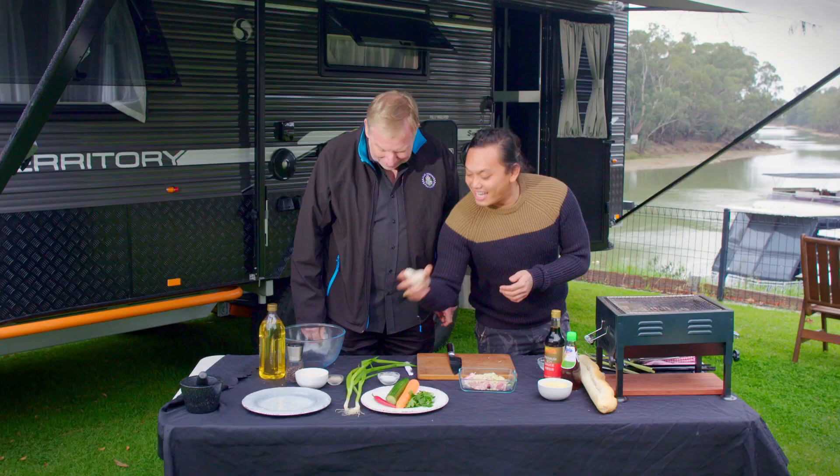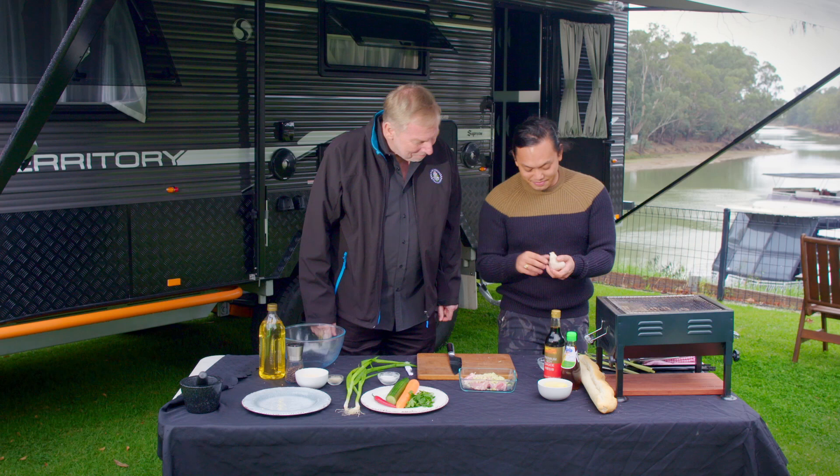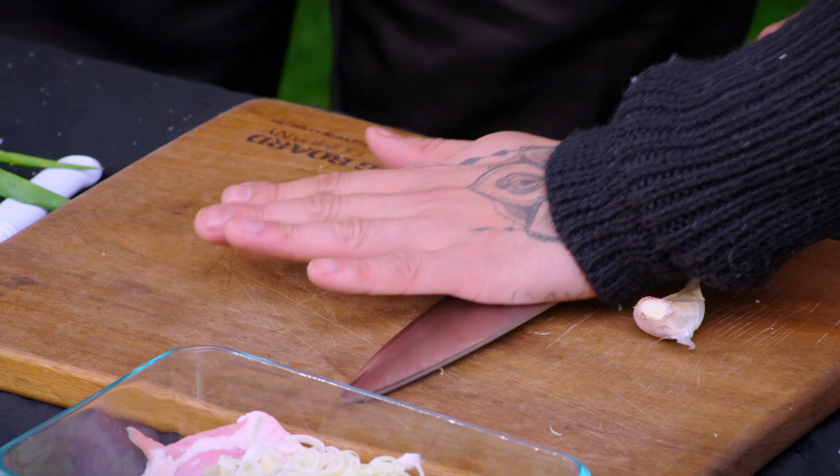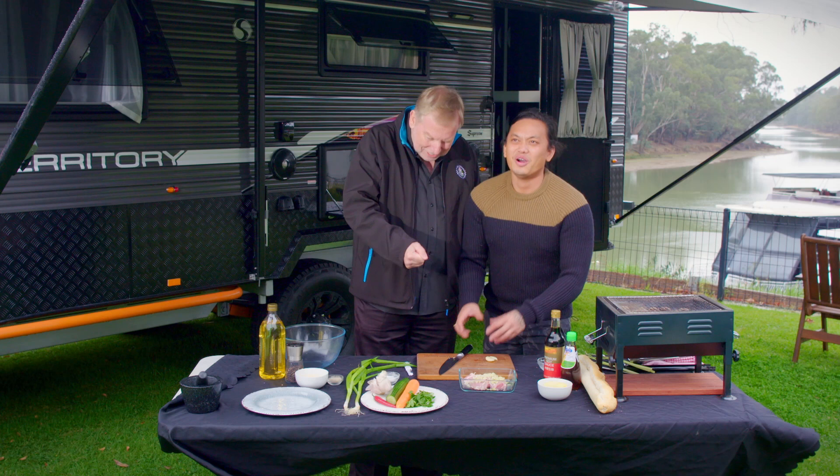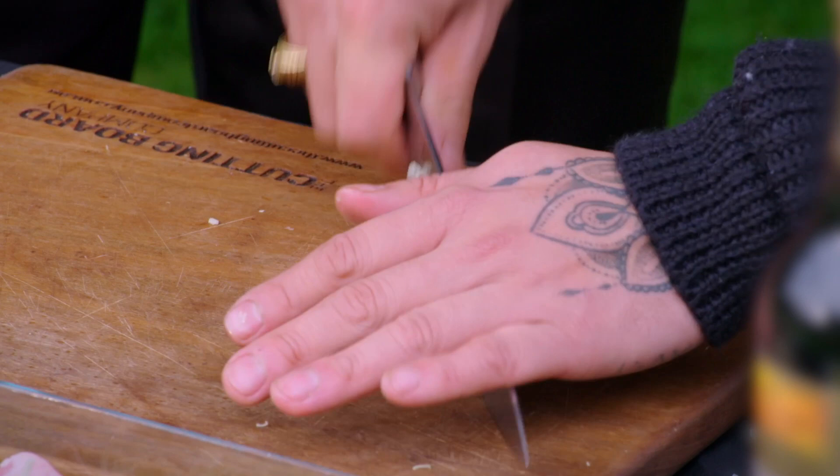I've got some garlic — I'm going to use about two cloves. Give it a nice crush; it'll make peeling so much easier, the skin will just come off. Do you ever use a garlic press? I do use a garlic press. Have you used a garlic press? Once — I thought it was a stapler! Why would you be stapling garlic? It just looked like a stapler, you put the garlic in the middle and it comes out the bottom — it was the first time I'd used it.